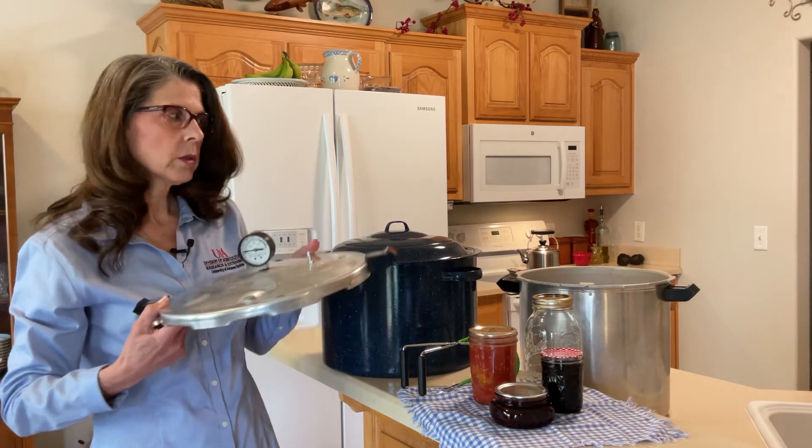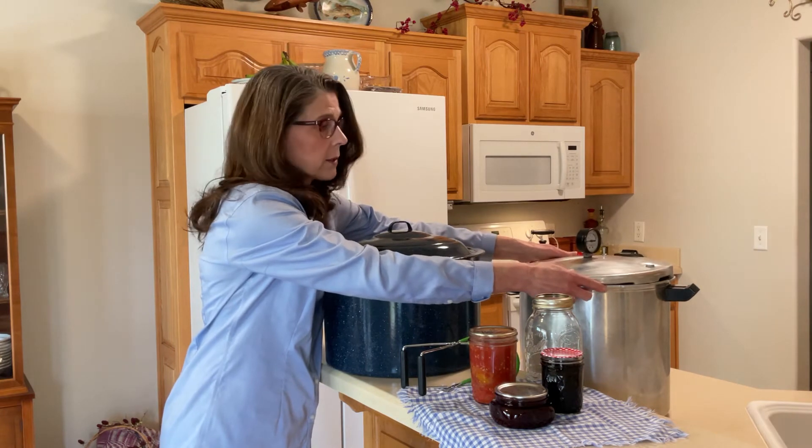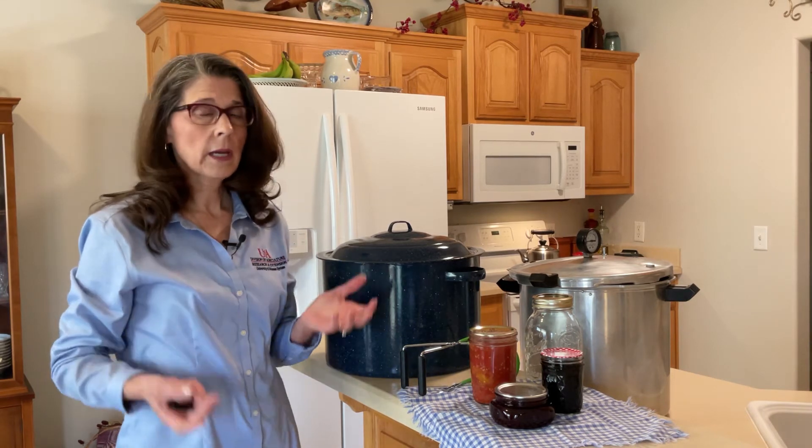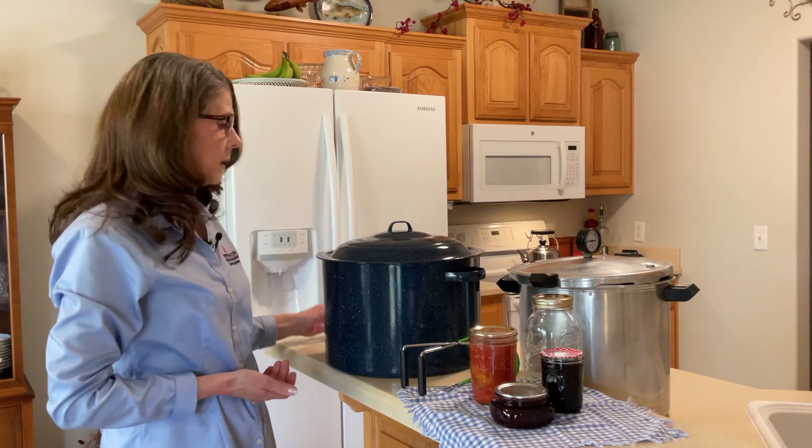If you have an older canner and you're not sure if the entire canner is safe to use, you can bring the whole thing in. We just ask that it be clean before you bring it. We'll take a look at it and give you recommendations on what might need to be done to get it into canning condition, and whether it can be gotten into canning condition.